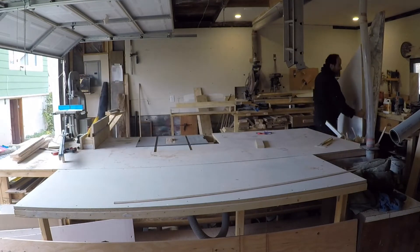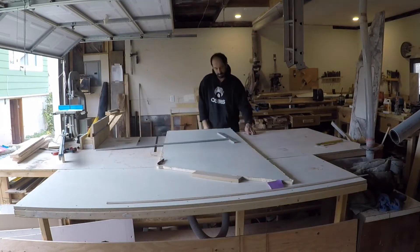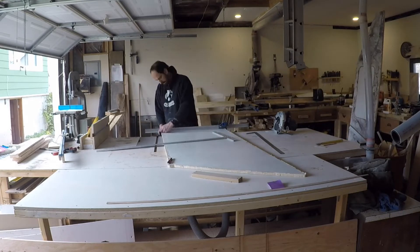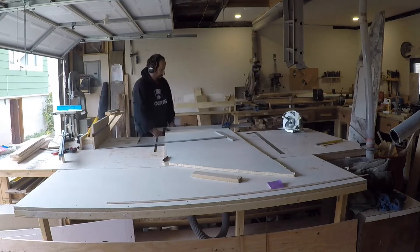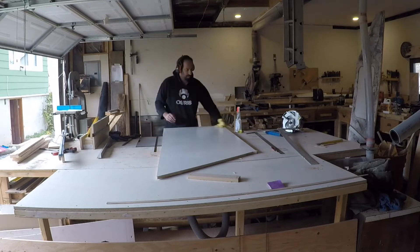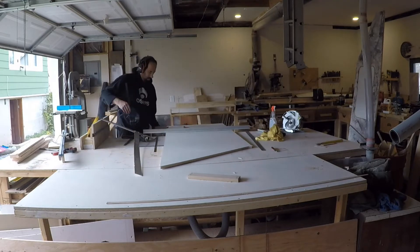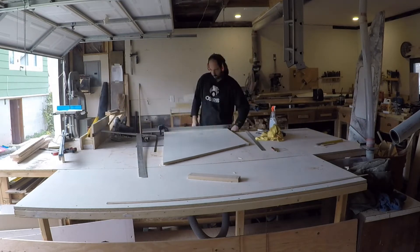If you remember my project where I done a concrete countertop, here I'm actually reusing the melamine from the mold I made. One side is still dirty from the concrete but the other side is still in good condition to be reused. Restoring an old house is often trying to make something look straight when everything else is not. For this situation, between the melamine which has no straight line and some weird angles in my wall oven cabinet, I'm using my skier saw instead of my table saw.